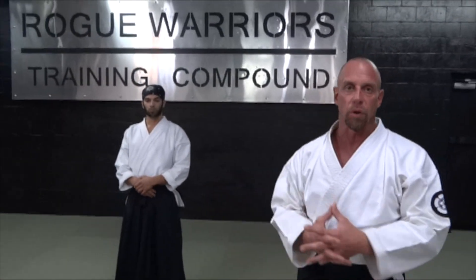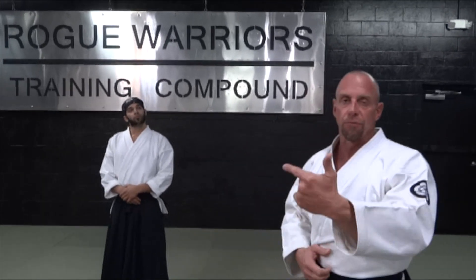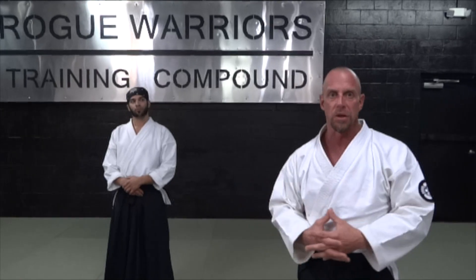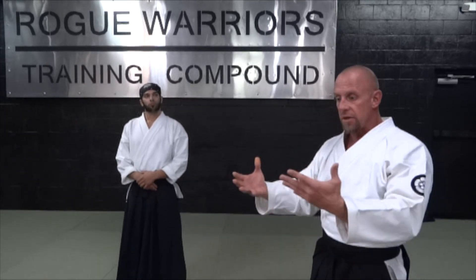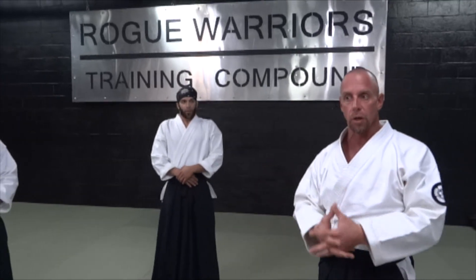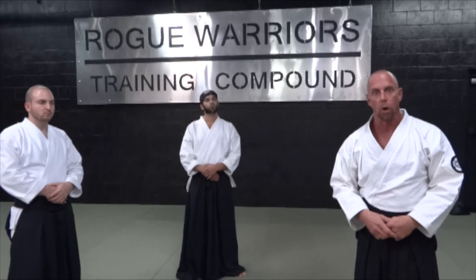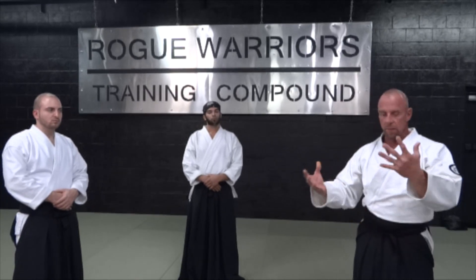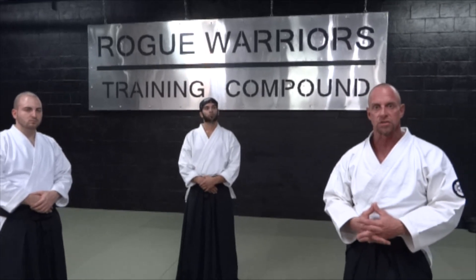That is the ukemi for our version of the iriminage break fall. We've titled it kohosutemi — it's basically taking a back break fall. Sutemi typically refers to a sacrificial fall, like a front break fall, so kohosutemi means you're going backwards. You're sacrificing yourself for the sake of technique while also protecting yourself. This is the iriminage break fall you see in a lot of our videos, and it also works with the sayunage throw. The fall is essentially the same application — so this is kohosutemi, back break fall for the iriminage technique.